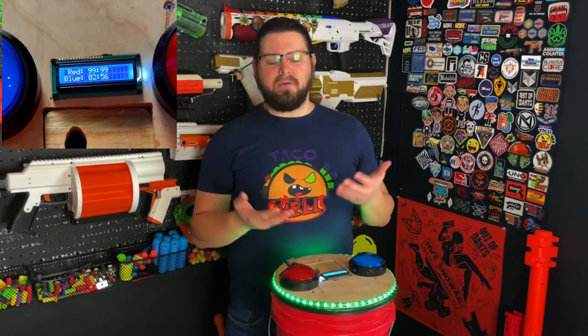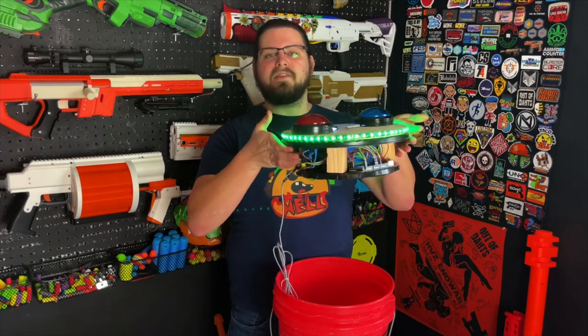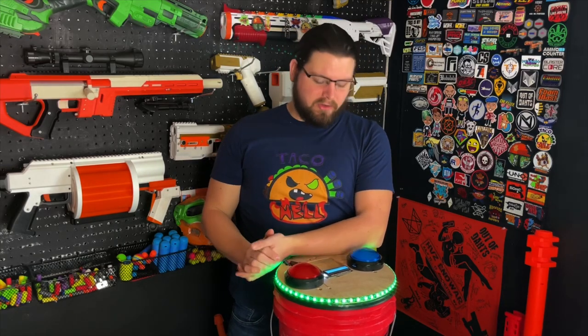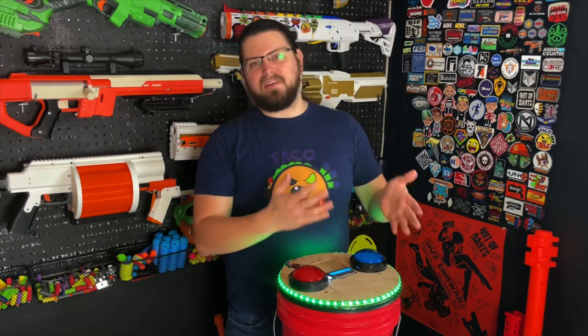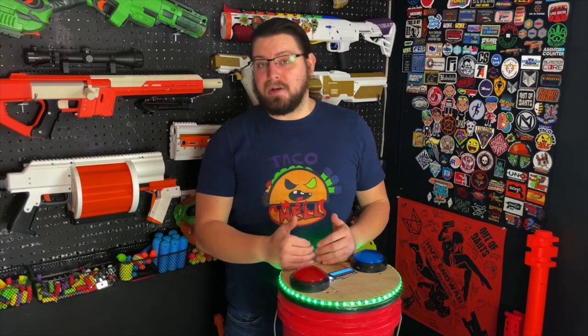Because it's run off an Arduino the possibilities are really endless to whatever you want it to be. You don't even have to have it as a bucket topper — you could literally take these same electronics, follow the wiring diagram, and put it into pretty much anything you want, as long as you have two buttons and an LCD screen. The LEDs are extra — you don't even need to do that. You could build this any way you want, and because all the resources are right there on the Game Mode Repository, pretty much anyone could build these.